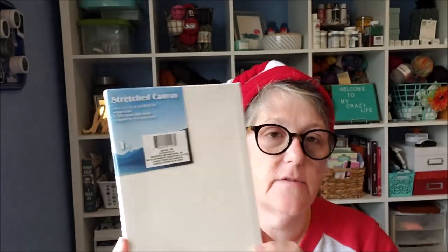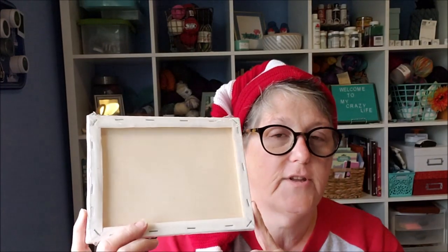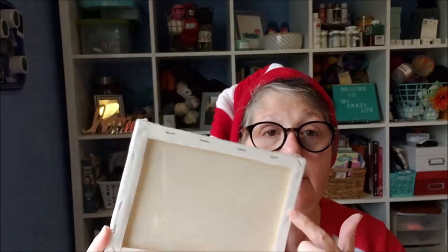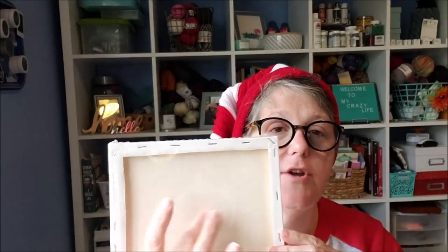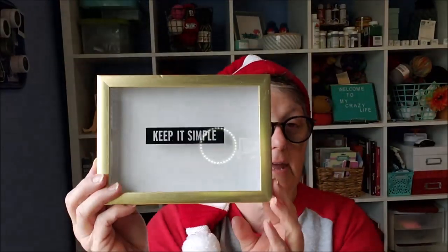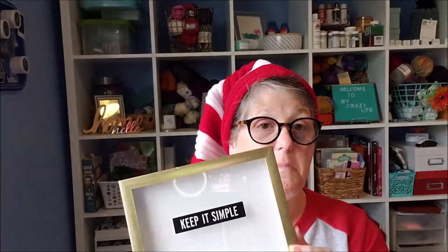So the materials that I purchased: one of these frames you can use. It wouldn't be technically a shadow box, but it could be if you did it on this side and used some washi tape around here to cover that up. Then you could decorate in here, or you could do it on the front and just make it a canvas. I grabbed one of those — I'm going to be building it in one of these with the glass on the front and it says 'Keep It Simple.'